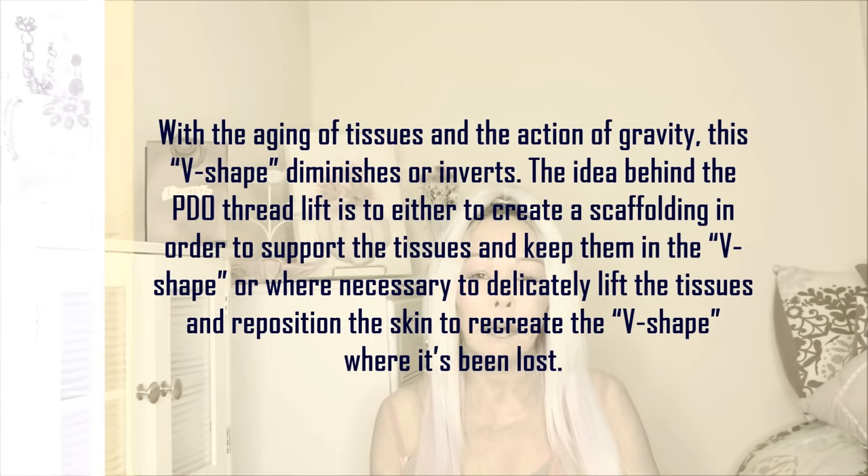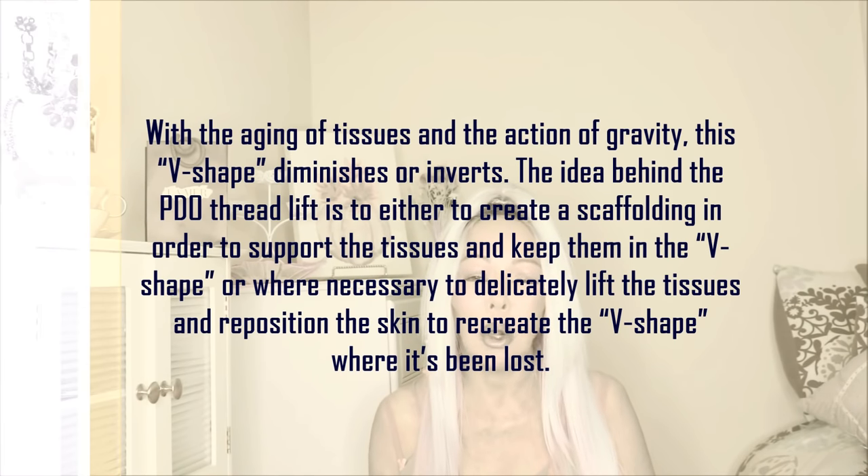When we are younger we have a beautiful V-line shape. This procedure — called the New Mesh and New Lift — will help rebuild the V-line that we have lost through the years. The reason we lose this V-line shape is because tissue gets damaged through aging, together with the breakdown of protein fibers that become brittle, resulting in skin sagging.